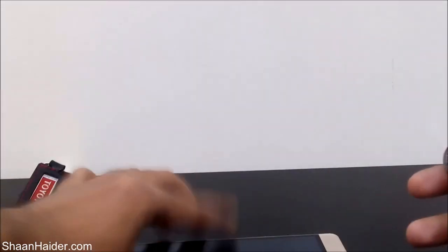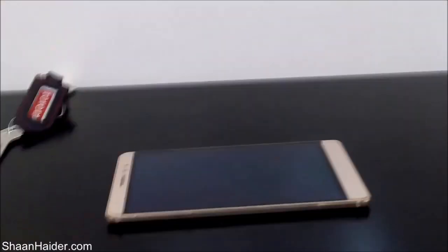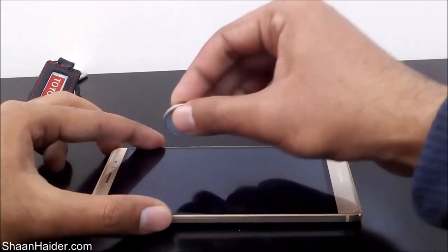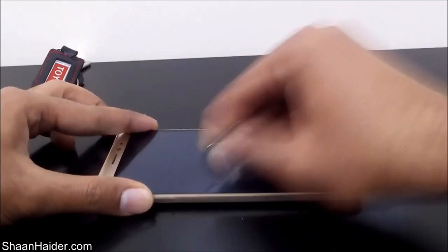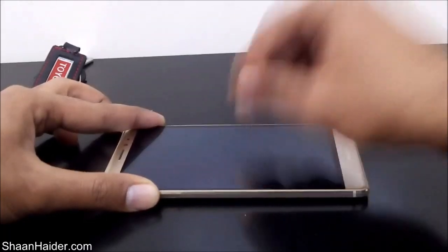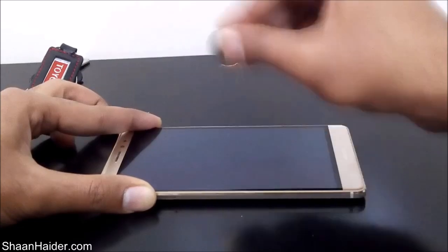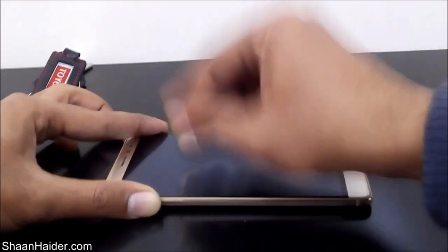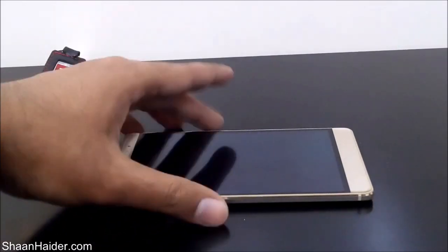Let's start with the coin, and after that we will do the test with the keys, then with the knife at the end. Let's have a look at the screen — as you can see, there is no sign of any scratch or damage on the screen.